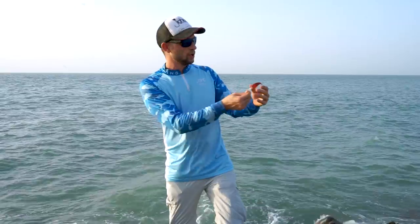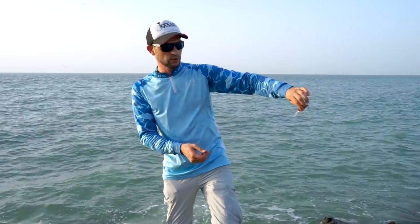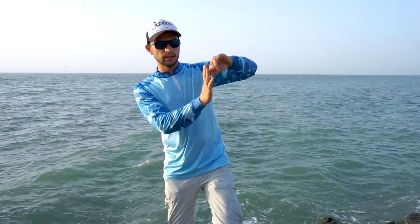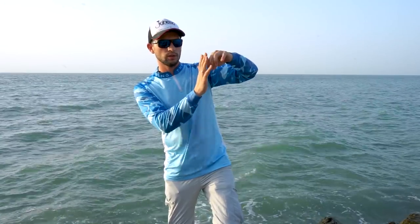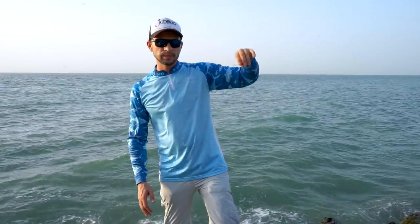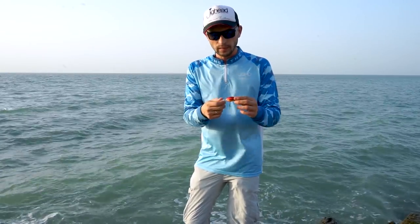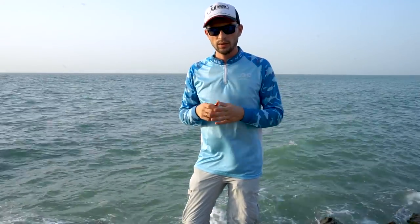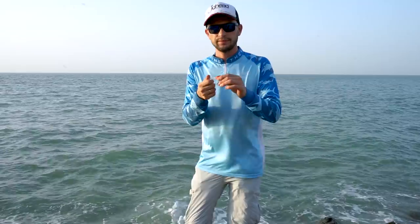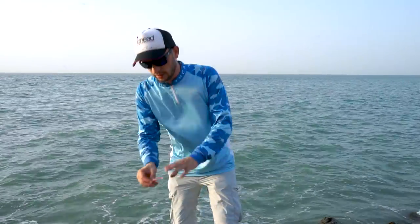So your basic crank method is: cast, make it dive as deep as possible, then slowly retrieve it along the rocks. Once you feel the hit on the stone, leave it — don't push it — it will float, then retrieve again. You're playing it like stairs. This gives you a very good chance of catching even very hidden groupers. Some cranks come with rattles, some are silent — both work. Some colors attract them more. Cranks are a very essential part of grouper fishing.